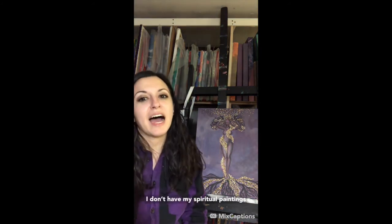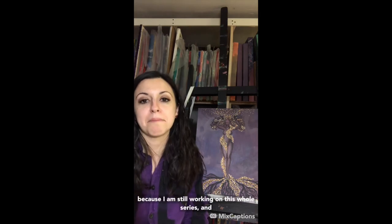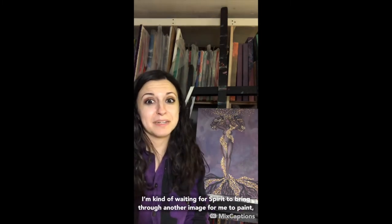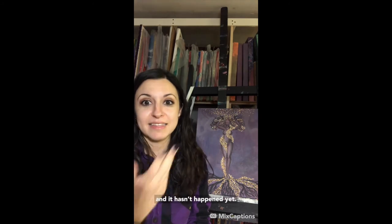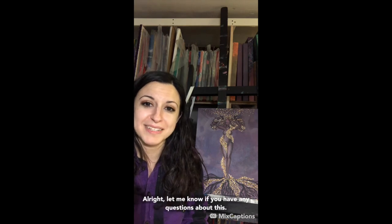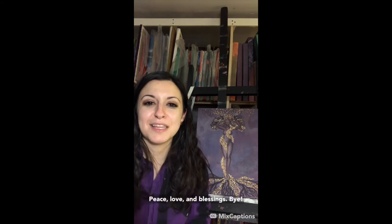It doesn't explain every way I communicate with spirit, but it explains how I get there. It's called Powerful Bliss. I don't have my spiritual paintings visible on my website yet because I am still working on this whole series and I only have like three or four paintings created so far. I'm kind of waiting for spirit to bring through another image for me to paint, and it hasn't happened in probably a month, a month and a half. So I've been painting other things in the meantime. Let me know if you have any questions about this. Peace, love and blessings.